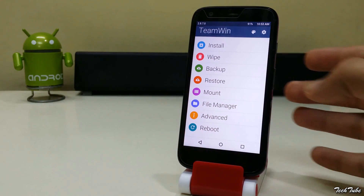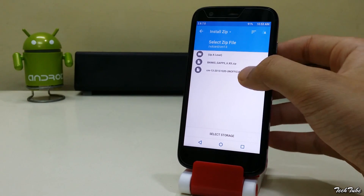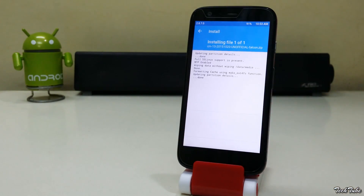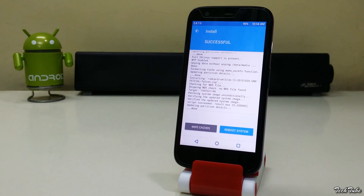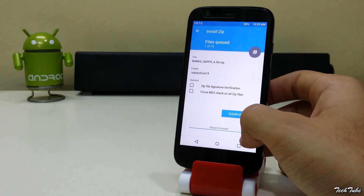Now click on install, go to the folder where the ROM was saved, and install it. Similarly, install the Google Apps as well.